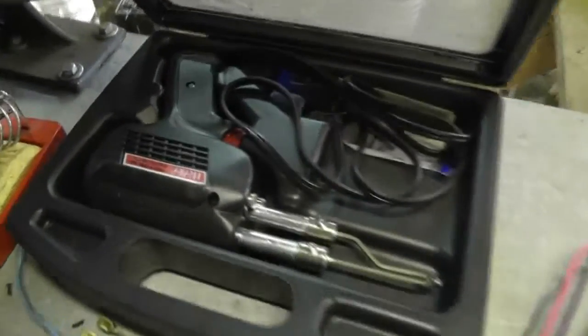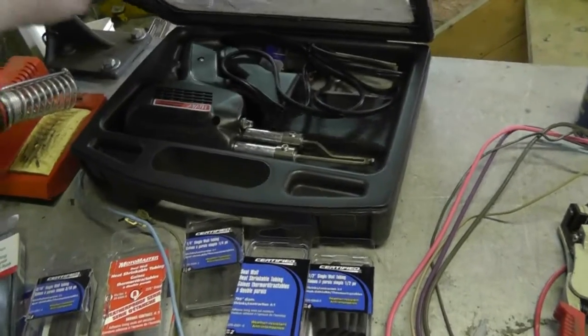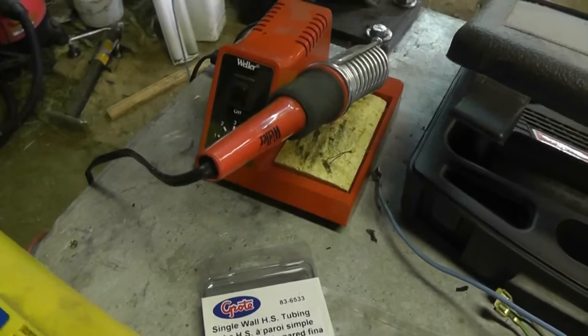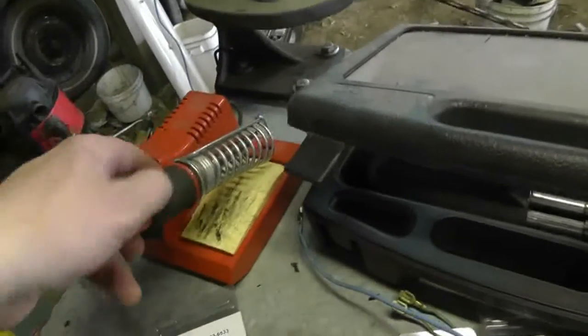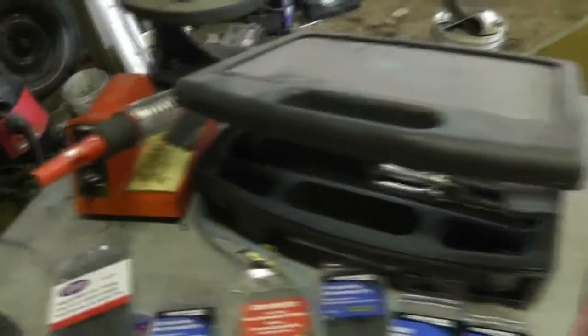It starts off with this whole collection of stuff here. Nothing beats a good soldering iron — this is still made in China but it is a Weller, which is a name brand that's reasonably good. That's a Weller pencil soldering iron with temperature control; that's more for fine kind of work but I use it out here as well.